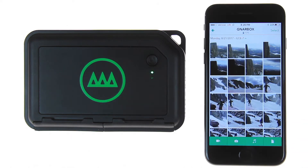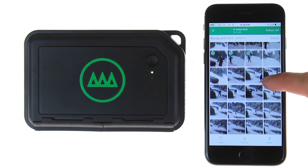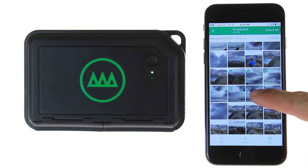From the collection view, hit the select button. Select the files you want to copy. You can choose videos, photos, or both without any limitations, though you have to keep the app open and connected, so we recommend less than 100 files at this time.